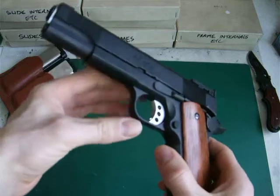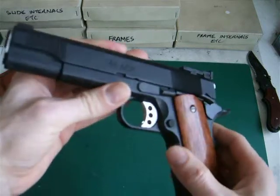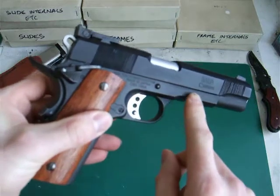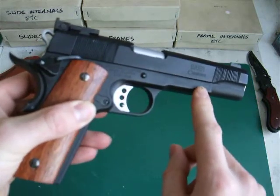By the way, the trigger stays the same. The Tokyo Marui 3-hole trigger is very, very good and it's exactly the same as the real steel, so I left that in there and it works fine. The only real change was filling in the .45 caliber logos on the frame dust cover.